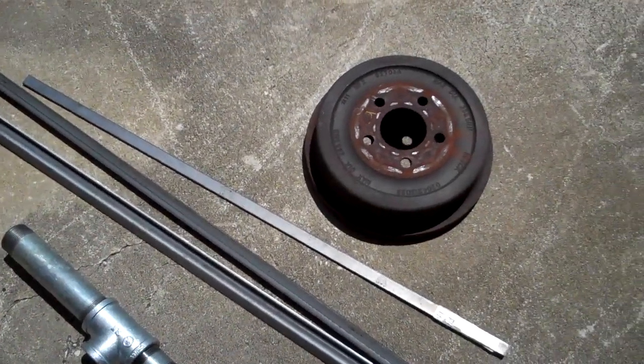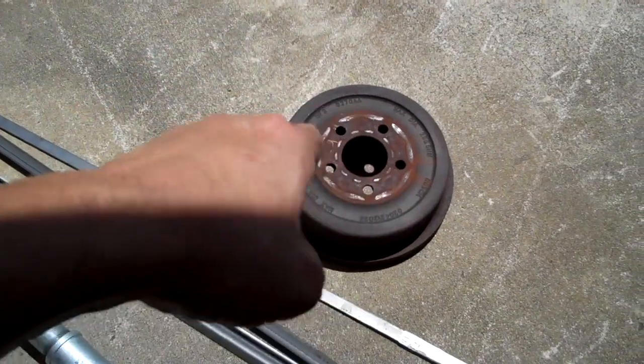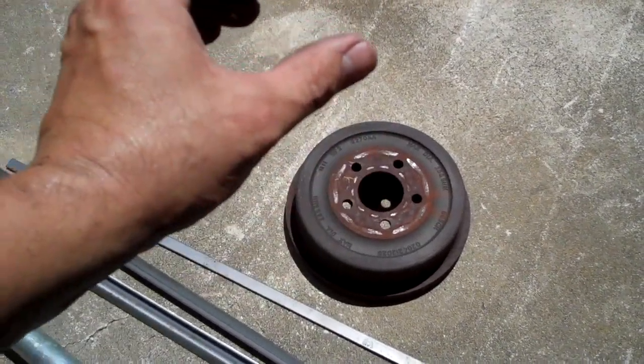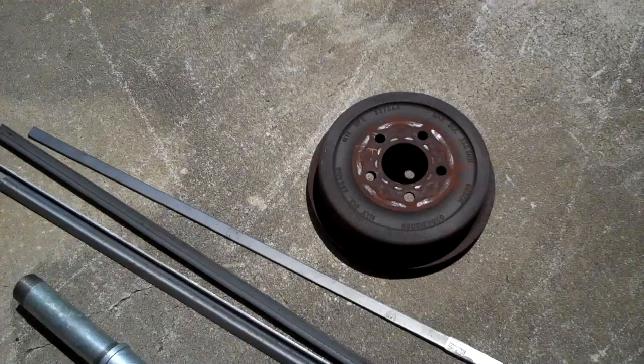So the first thing I'm going to do is go ahead and mark out where my legs are going to go on here. I'm going to tack weld them into place, and I'm going to use an angle finder to put them all at the same angle so that it kind of comes down, kind of like a stool, to give it a little bit more stability.